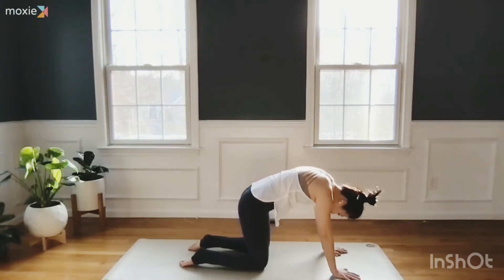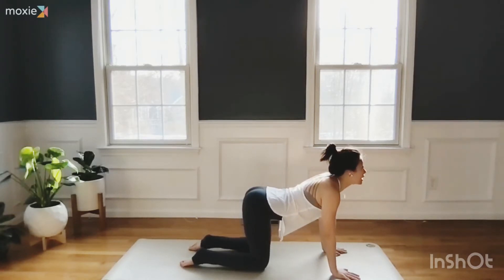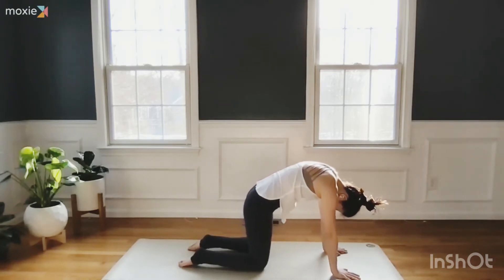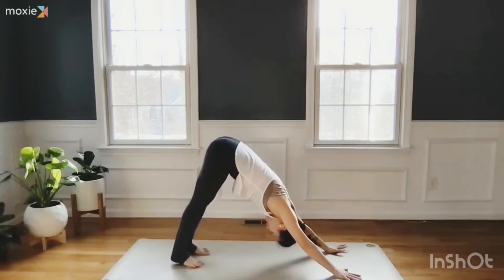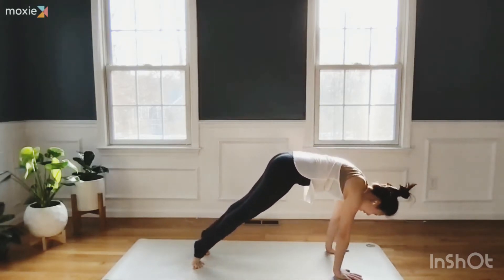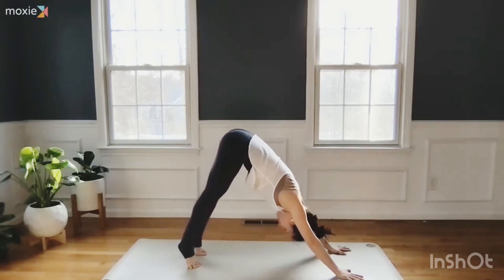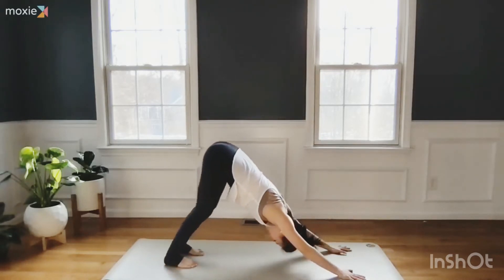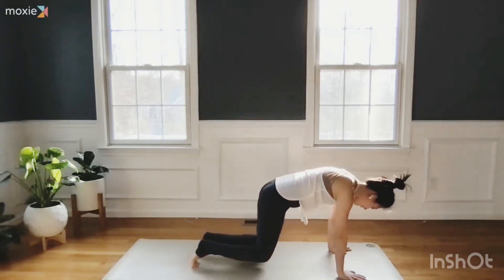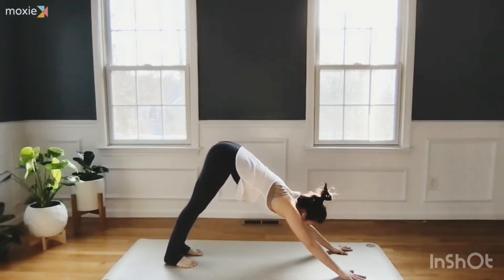Exhale. One more inhale and exhale. Tuck your toes, push back to your downward facing dog. Come onto your tiptoes, roll forward to high plank, bend your knees, and press back to downward facing dog. Let's do two more: inhale, come onto your toes, exhale, hip hinge forward, shoulders bypass your wrists, then exhale back — breathing, one movement — high plank, exhale, bend your knees and shift your hips back to downward facing dog.